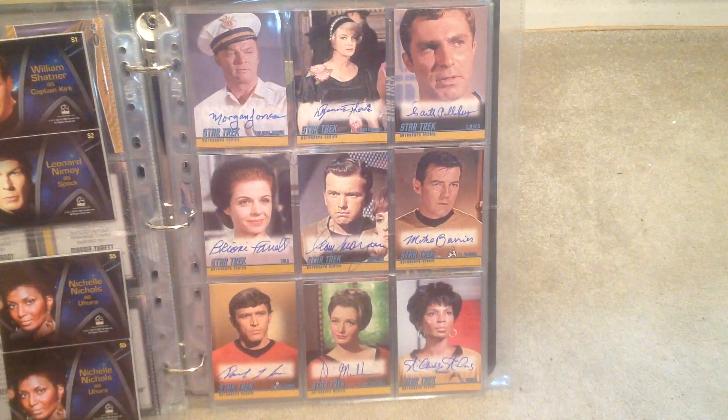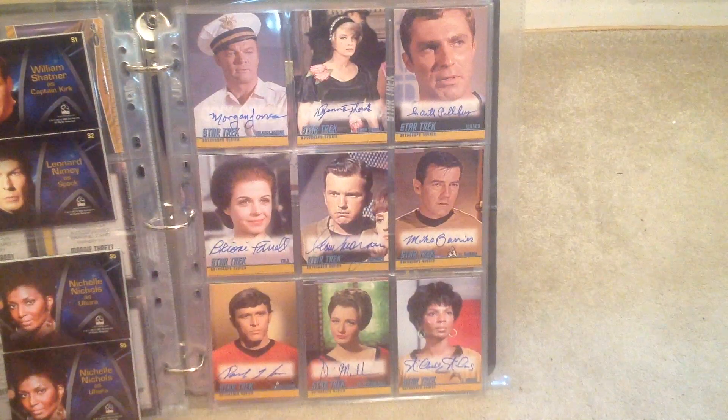And then you've got some more of the actor ones. And then you get Michelle Nichols there as Uhura. Diana Muldur, who many will know from Next Generation as well.